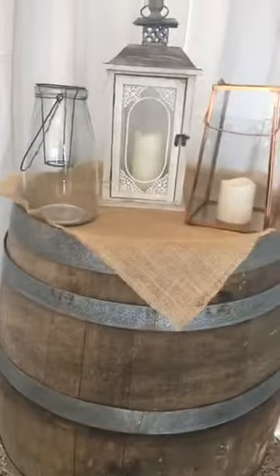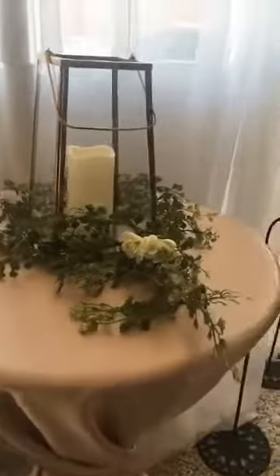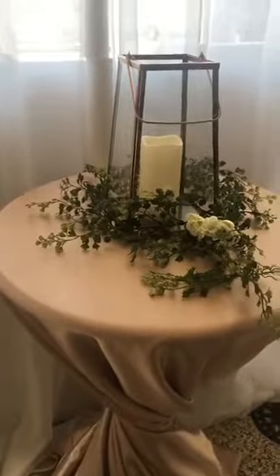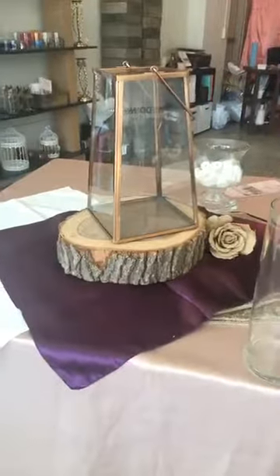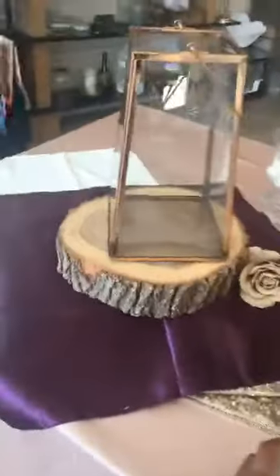They're ready to be rented out. I'm going to walk over here and show you one I've done up on a centerpiece. How cute is that? This one is on a blush — the lighting makes it look kind of orangey but it's not. Over here on a wood slice, you can do so much with these: greenery on the outside, flowers on the inside. This one is on a plum tablecloth.